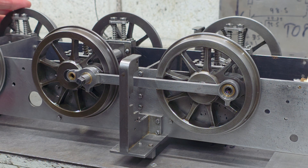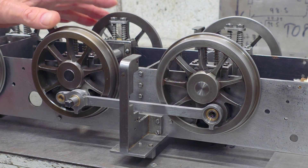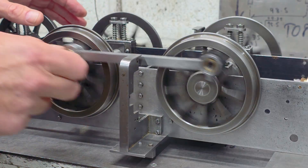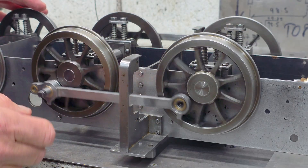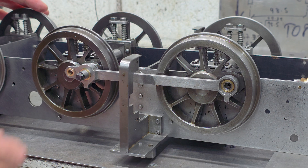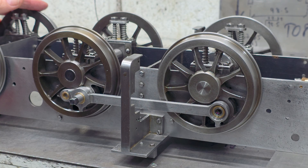Tracking down the source of the problem is a bit of a challenge. It only occurs when both sets of coupling rods are on - that's on both sides, front and rear, or leading and trailing. I can't just take off the rods on one side because then the wheels aren't fully synchronized and they go out of sync. I can just have the front rods on, which is what I've got at the moment, and we can see that there is no binding here. In fact, they run beautifully smoothly. A little bit of friction, but nothing of any great concern. So on that basis, I'm pretty sure it's going to be the trailing rods that are causing the problem, and the trailing rods on the left hand side.